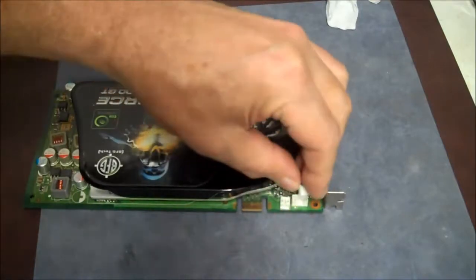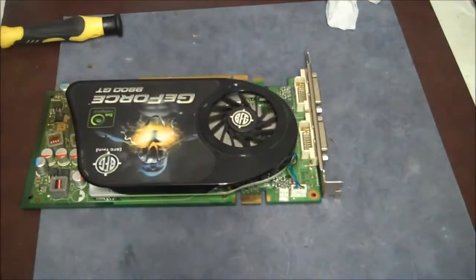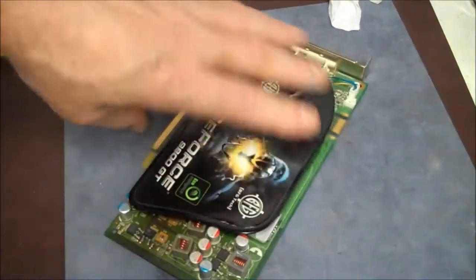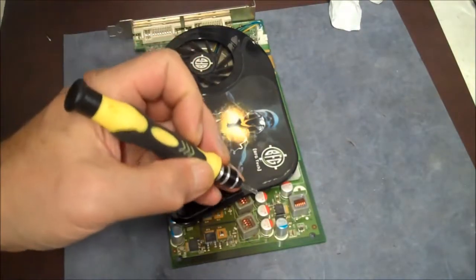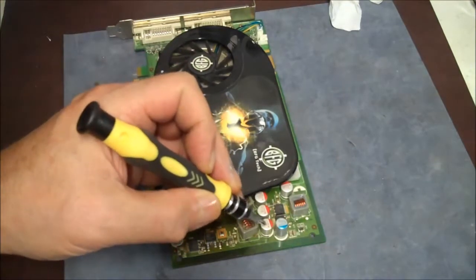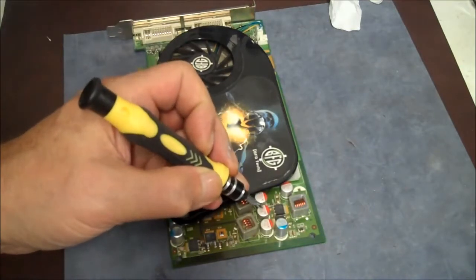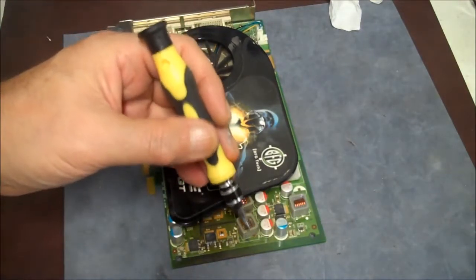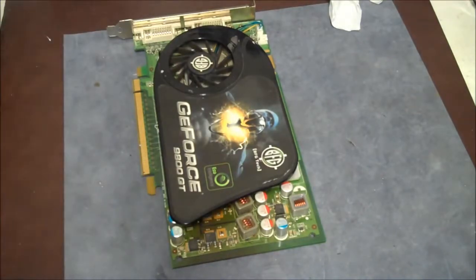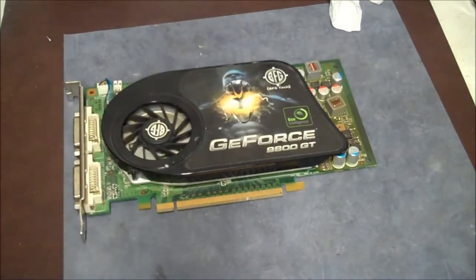And there we have it. Don't forget to plug your fan back in. You can see this is a well-made video card — these capacitors down this end, they're not like the cheap ones. These are solid can-type capacitors and they're well insulated. This is a nice video card. I'm going to put it back in the computer now that we've cleaned it out and made sure it was still good to go.